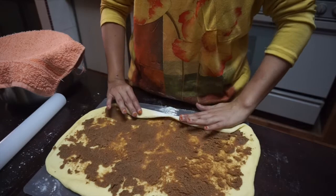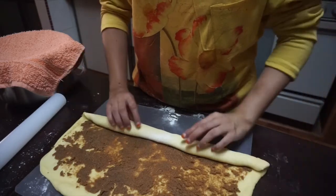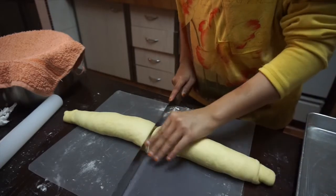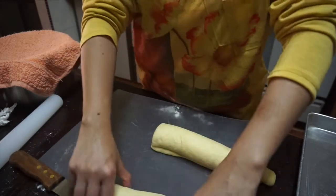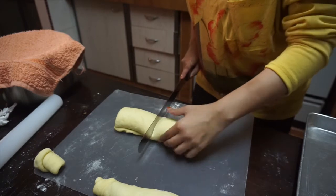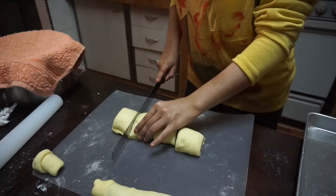Now we need to roll up the dough — just roll it like you are rolling it up. After you are done rolling, divide it in half and put one half aside. Cut the ends off because they're not so pretty, then from that roll divide it in half again, and then half again, and then half again — that's how we're going to cut it.